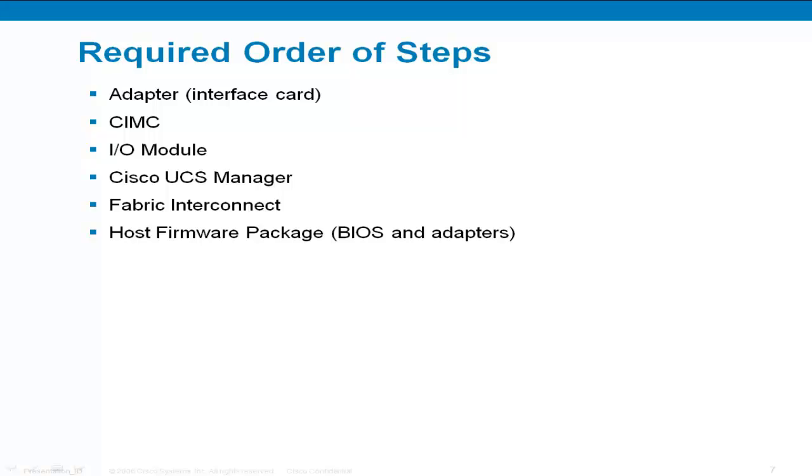The system is now ready for firmware activation. This is the order in which you need to follow for a successful upgrade. Since I'm going to be doing a direct upgrade to the interface cards, those are going to be completed first. You do have the option of upgrading the interface cards using a host firmware package just like the BIOS will be upgraded — in that case the CIMCs would be activated first. Keep in mind that you should activate each endpoint individually in this listed order; do not choose all and update them all at once. Also, at certain points during the upgrade the endpoints will need to be rebooted, so these upgrades should be done during the outage window.